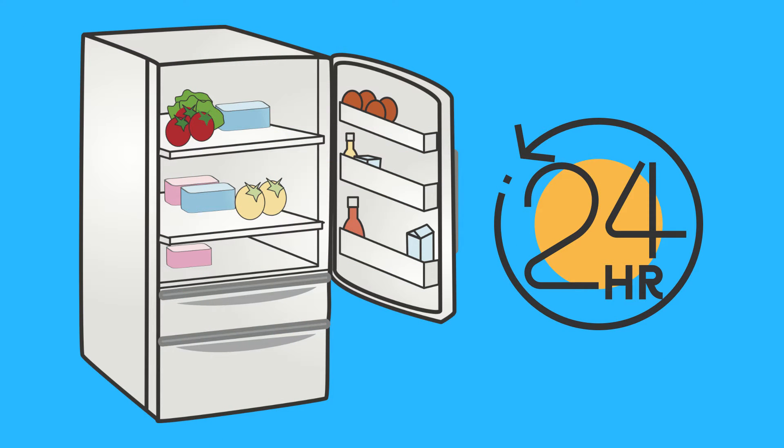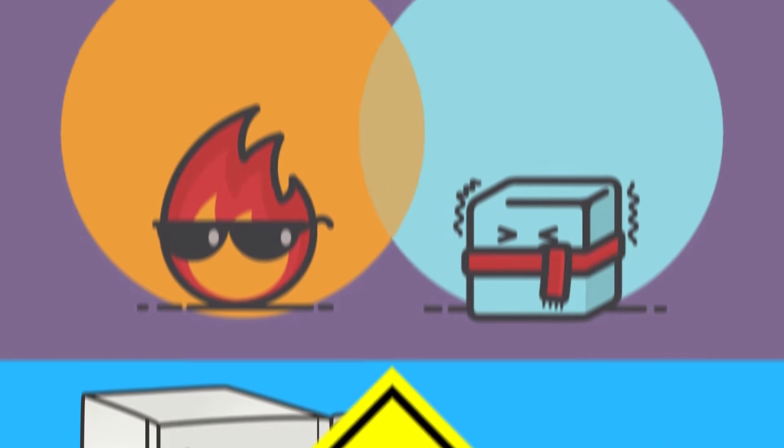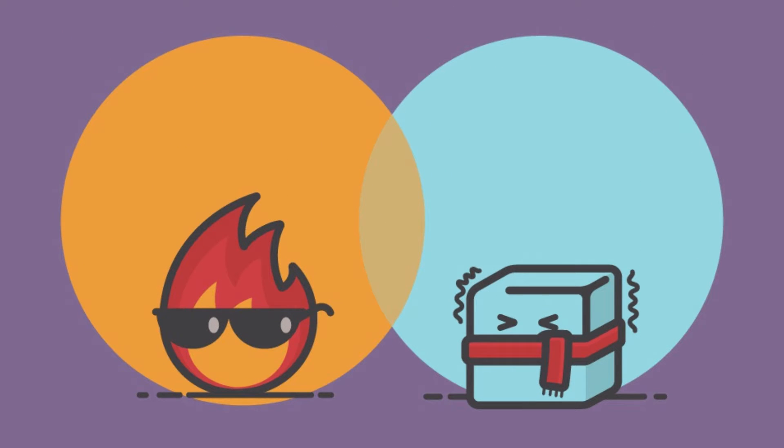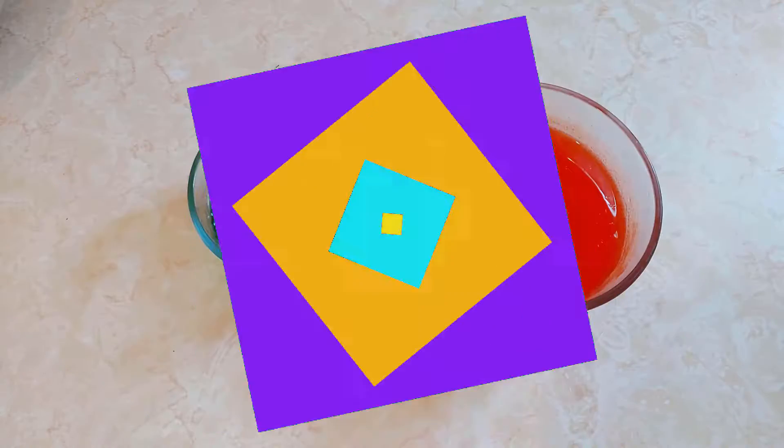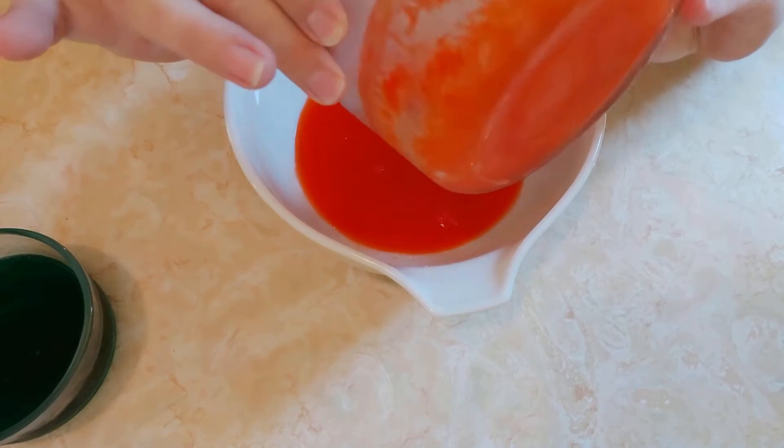Make sure you put them in a spot where they won't be disturbed. It's the rapid cooling from the hot water to the cold refrigerator that will help form the crystals. And now for the moment of truth — pour out any remaining liquid and check out your crystals!